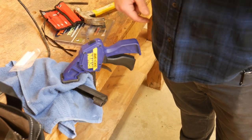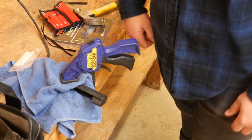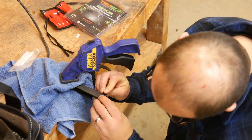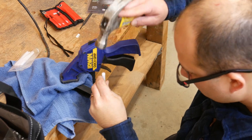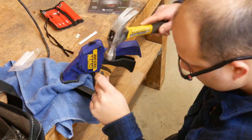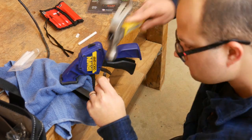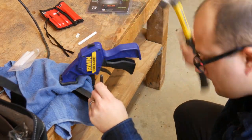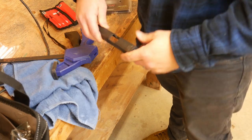All I do here is wrap a towel around it so that I protect the finish of the slide. You don't have to do that if you don't want. I'm just going to drive that front sight in the same way we drove the old sight out. Make sure that you have the dot facing the rear where it's supposed to go. The front sight is about centered. We'll do the rear.